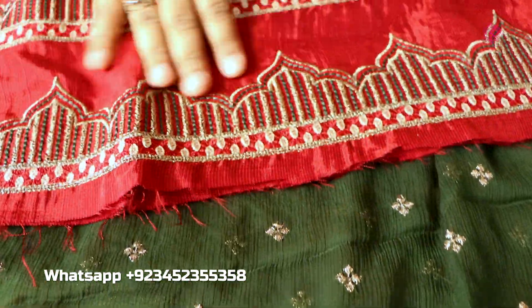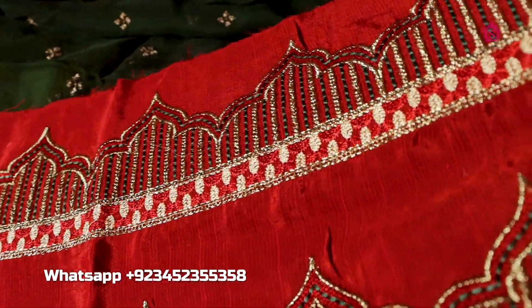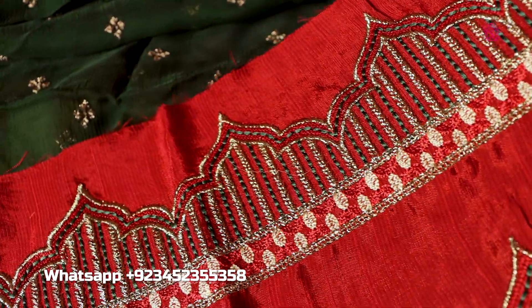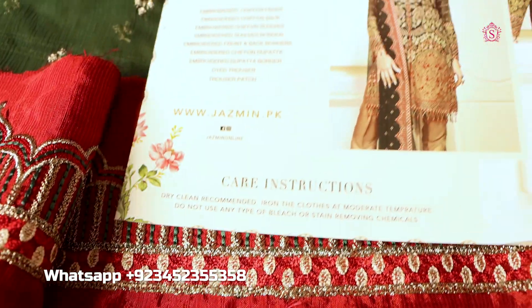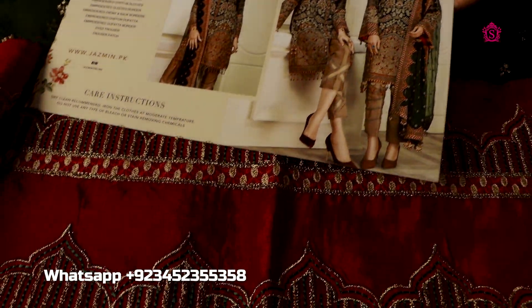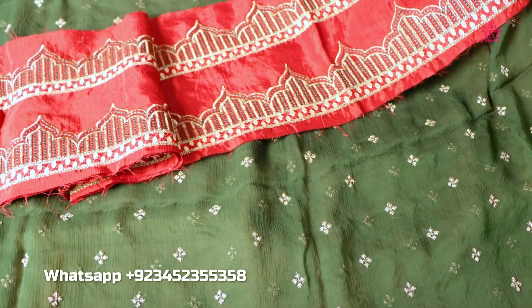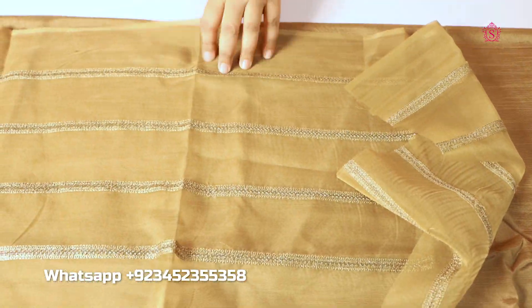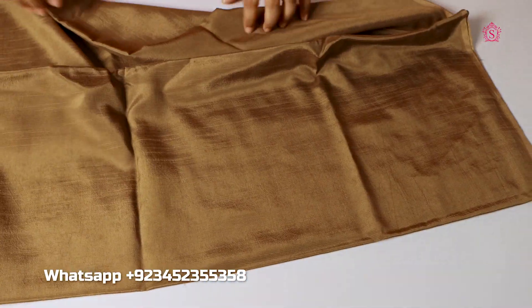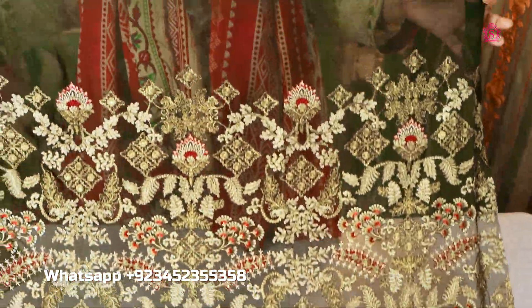Besides this, there is a very lovely rose-colored cloth, so that you can apply it on all four corners. Here you can also see the green, golden, and red color tea embroidery. This is the suit of Jasmine.